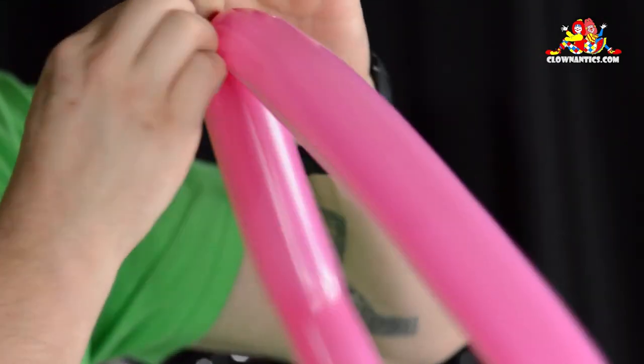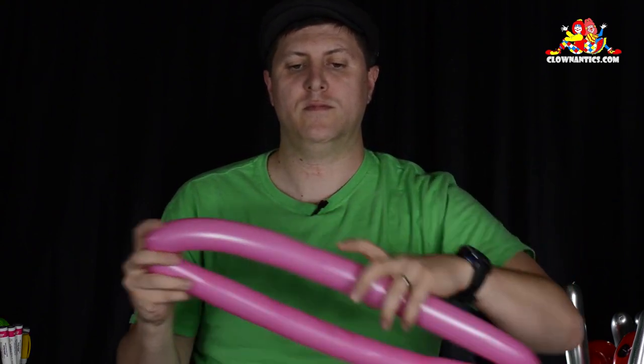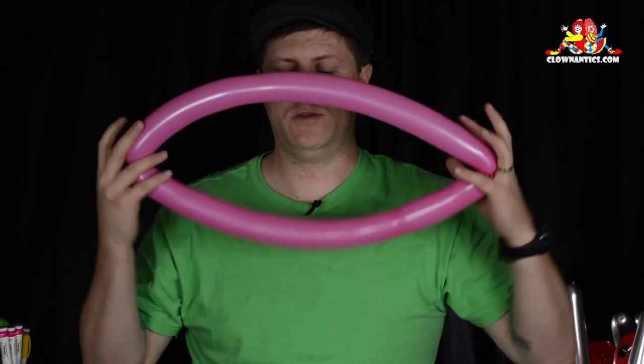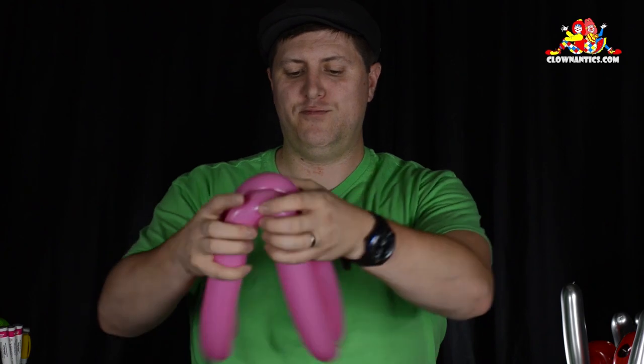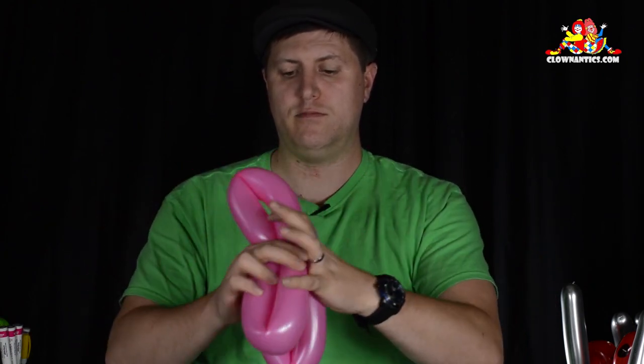Another thing that's fun to do with balloons when you do this is pretend they're giant lips — you can tell people you're doing a celebrity impersonation — but you're going to have fun with it. Then you're going to find the middle and push it together so you have four even sized loops.